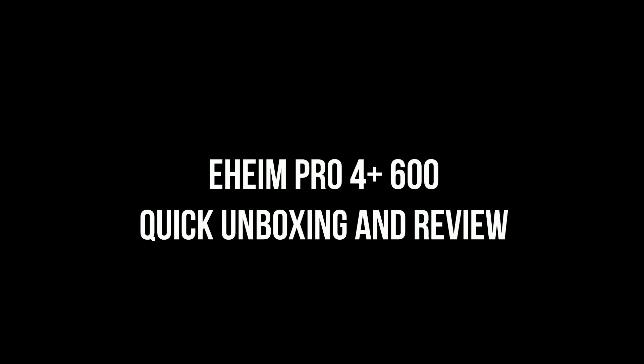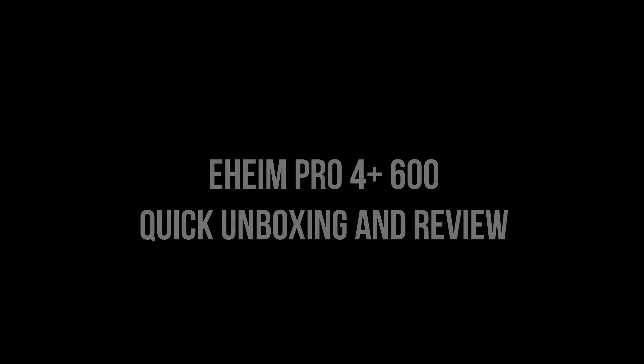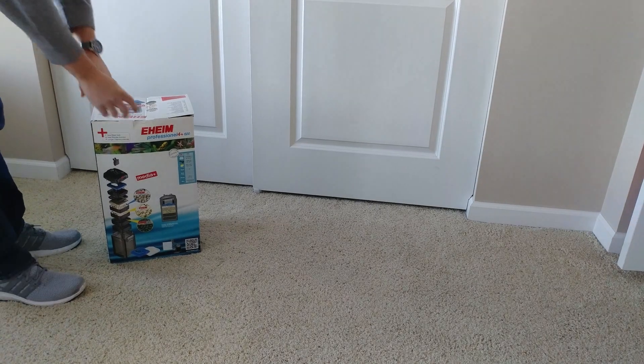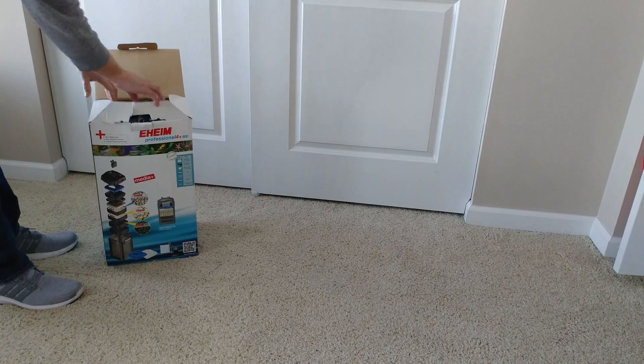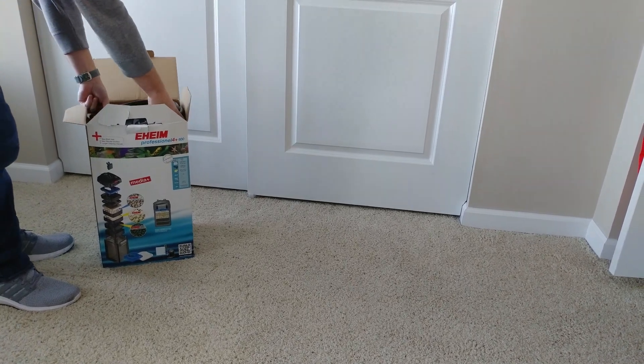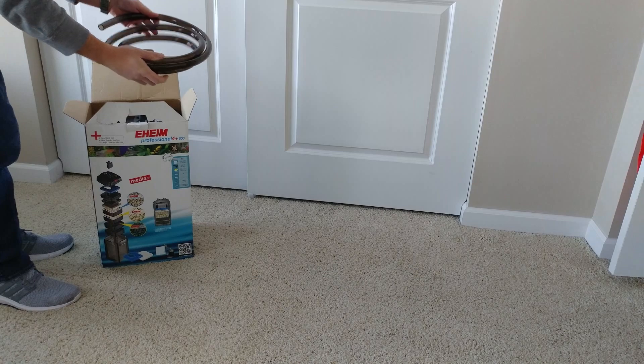This is going to be a quick unboxing and overview of the Eheim Pro 4 Plus canister filter. This is the newest in their lineup — it replaced the Pro 3.